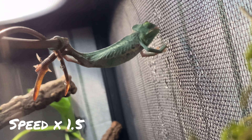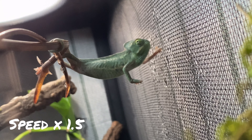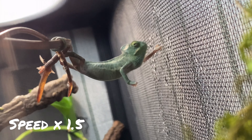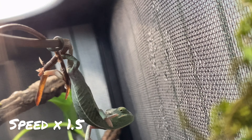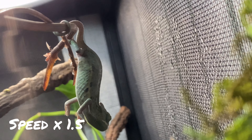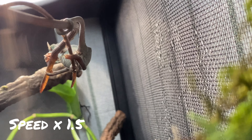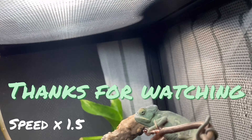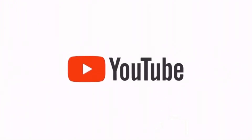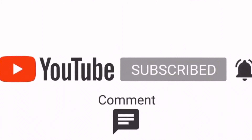If you liked this video hit that like button, and if you want to see more of Jerry hit that subscribe button and the notification bell — we'll see you in the next video. We'll be posting more of Jerry's daily life. We'll also be making another video of us trying to breed our own crickets for Jerry — we'll see how that goes. If you have any questions please leave them in the comment section below; I'll read them one by one and reply as best I can. Bye!